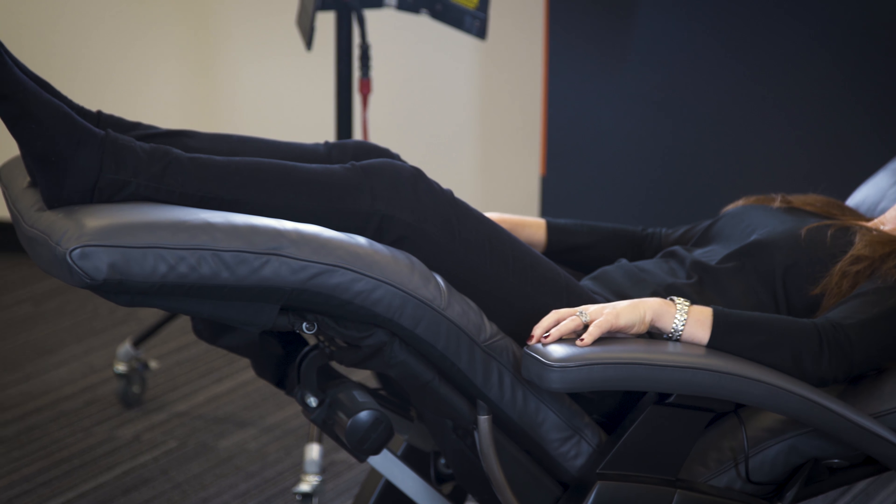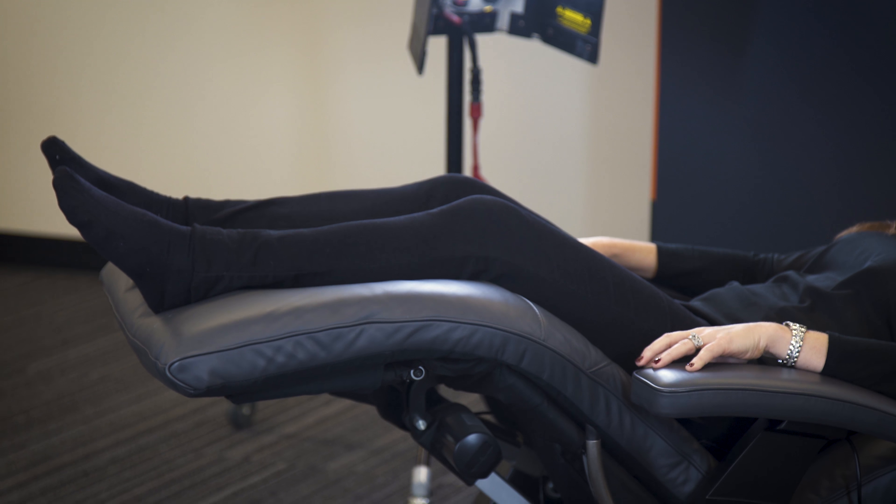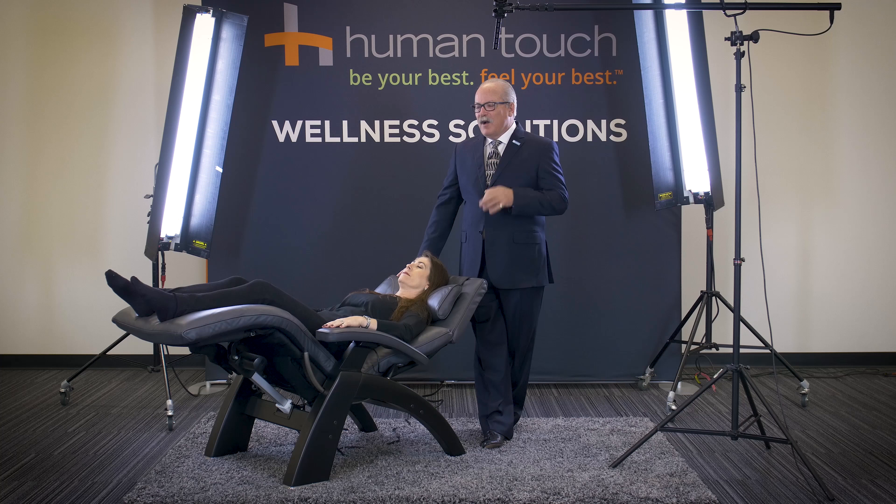Usually they're not going to want to put the legs too high with a really hot, low disc problem, because that's going to put traction on the sciatic nerve. So they can drop those legs all the way down or bring them all the way up. The point is, it's easy for the patient to adjust to find that perfect position to where they can be out of pain.